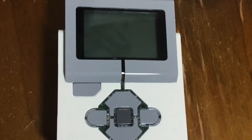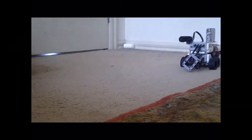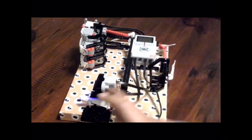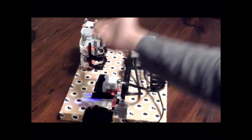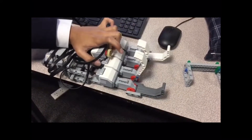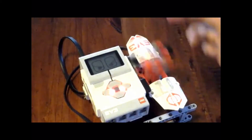The LEGO Mindstorms EV3 is a fan favourite robotics kit and a very versatile LEGO set that allows you to build all kinds of moving contraptions. I've made a lot of videos with the Mindstorms over the years and it's been really fun to learn to code it and to experiment with the limitations of it. A lot of my older Mindstorms videos still remain my most viewed, and it's great to see that the community is still really interested in Mindstorms EV3.